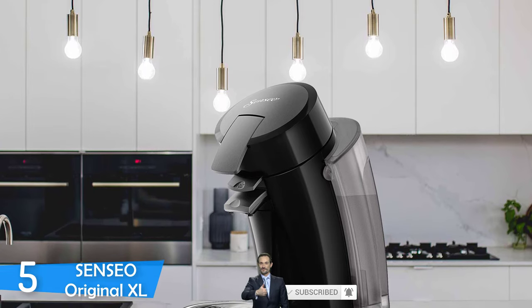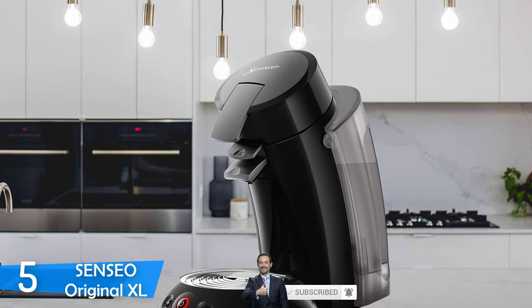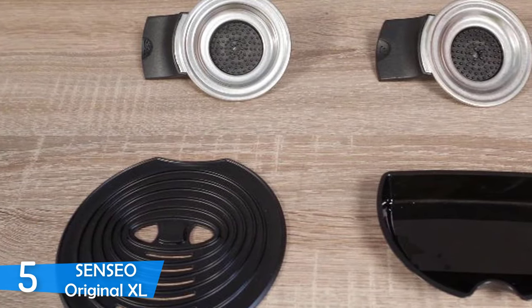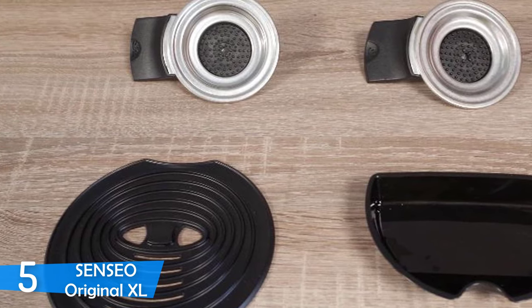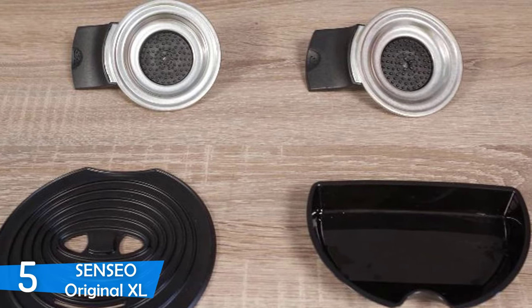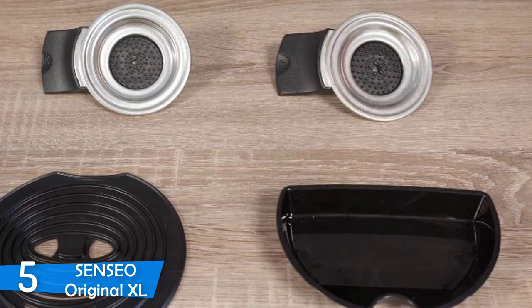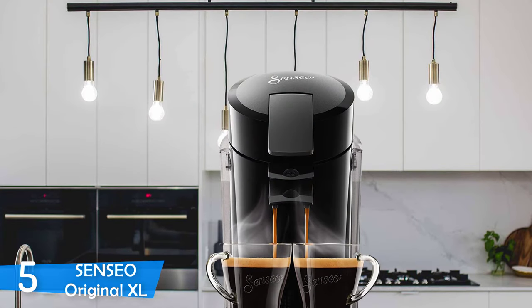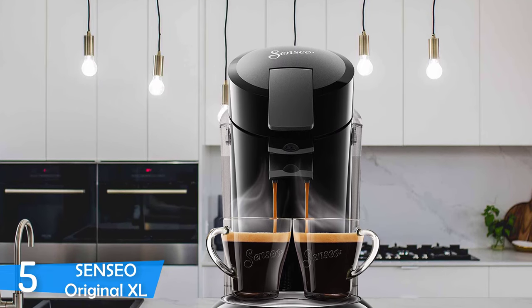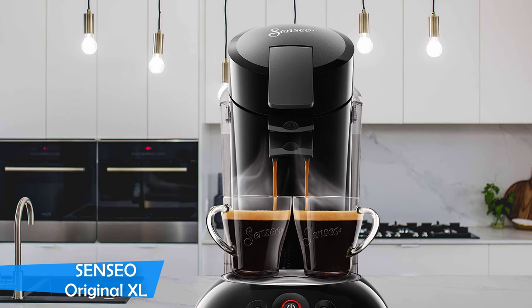The Sensio Original XL uses a mild pressure system that heats water to 205 degrees Fahrenheit easily and very consistently. The mild pressure system forces heated water through the coffee pod, and then the freshly brewed coffee travels to the Sensio patented frothing chamber where it's aerated. The machine achieves and holds a pressure of 1.2 bar, which is way lower than espresso machine pressure, normally around 9 bars. But coffee pod machines usually work without pressure, so this is a plus. It's easy to use, solid, and a great coffee maker with delicious coffee.